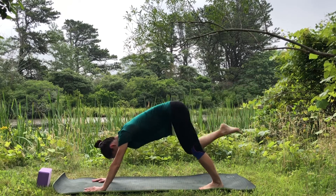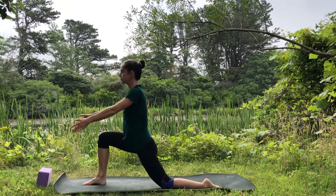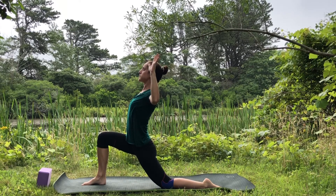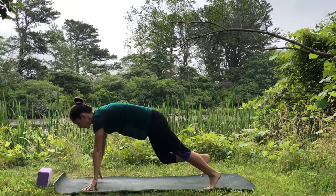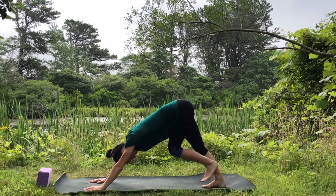Inhale, right leg up. Bend the knee in towards the chest, step the foot between the hands, lower the back knee down. Reach the arms up — low lunge. Bend the elbows out to the side — cactus arms. Activate your shoulder blades, send the heart up, look up. Reach the arms up, bring the hands down, step back into plank, lift the hips up and back into downward facing dog.